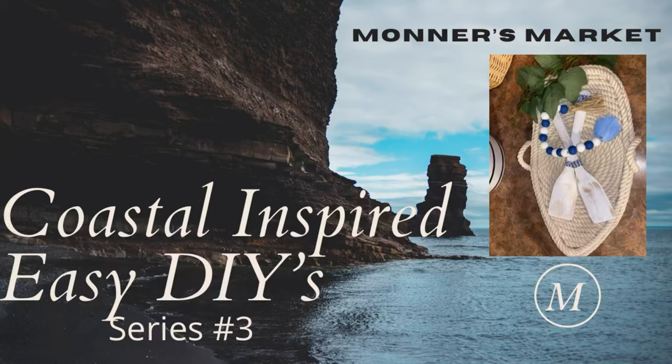Hey y'all, welcome to Monter's Market and welcome to series number three of the Coastal Inspired DIYs. I know I said the last two weeks in a row that I was going to do some sunflowers and bees, but today is Friday and this is my last Monday's video. I have been so stinking sick and the doctors are still trying to figure it out, so I'm not going to dwell on that. I'd love your prayers. Let's jump right into DIY number one.